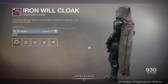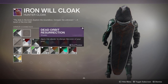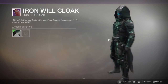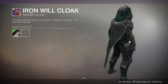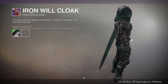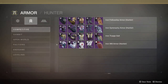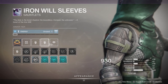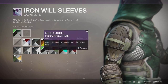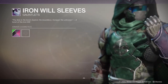Last but not least, the cloak. The cloak is bad — mad disappointing. Look at this: that orange does not change color. And this continues to be something I'm just puzzled about — why do you guys keep giving us pieces of armor that don't change color? The green straps don't change color either; they never change color. That's a big issue. Can you guys stop making armor where I can't change the color?